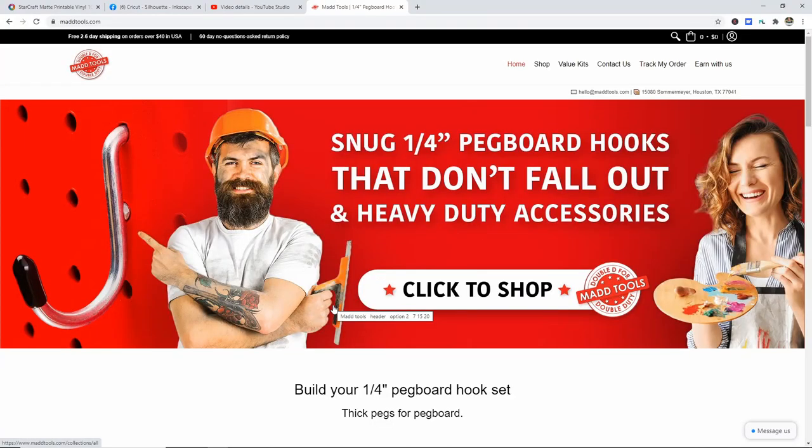I want to show you the Mad Tools website. It's super easy to shop and they're great. Plus they're based in the US, just out of Houston, Texas. One of the great things they do is that their products are thicker than a regular pegboard hook, but they still fit in your standard quarter inch pegboard. They also include the little black caps when you order, so you don't have those sharp ends.